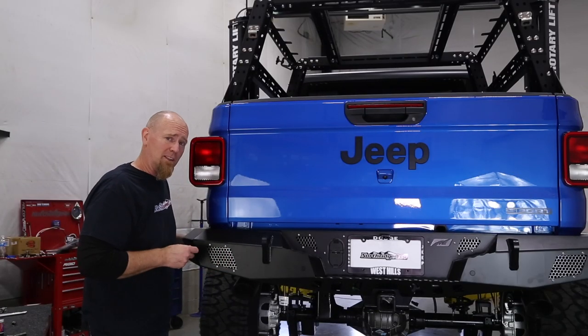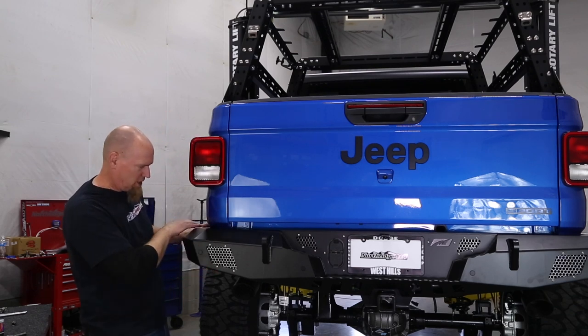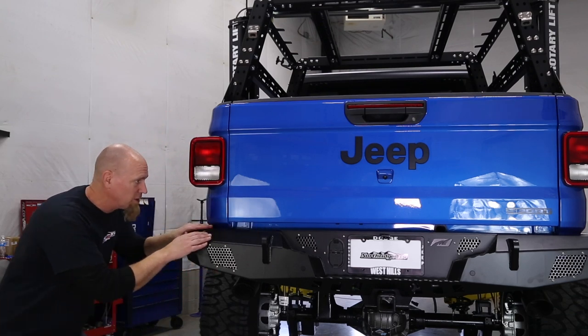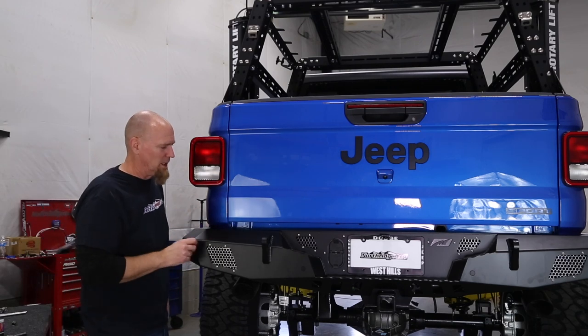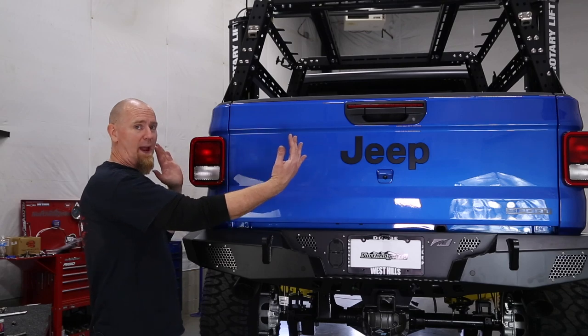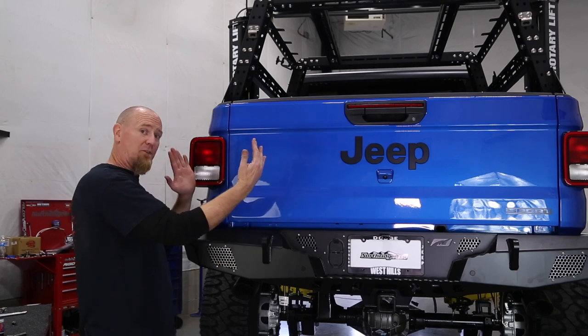Before final tightening, go through and double-check the bumper — make sure it is level and everything is lined up. Then tighten all the bolts, and don't forget the inner brackets and the side brackets up at the frame.